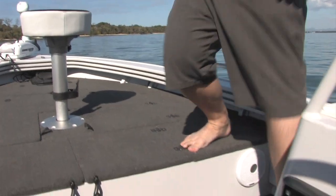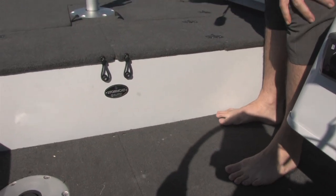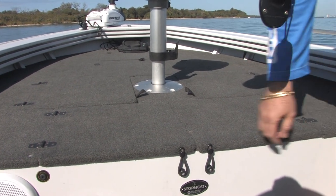A cool feature on the Stormcat is the hookless carpet. So for those lure guys, you're not going to get jagged into this carpet because it doesn't have a looped pile.